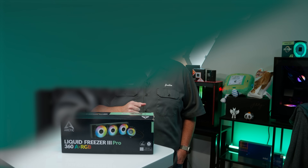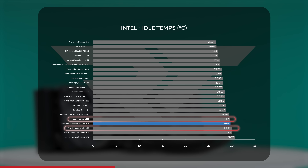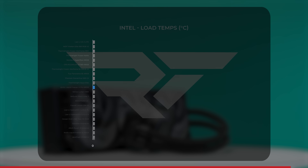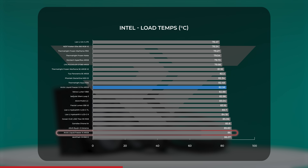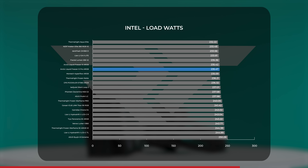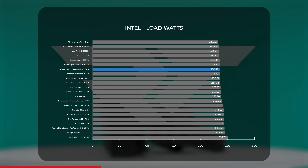Starting with our Intel bench: at CPU idle, the Liquid Freezer 3 Pro held thermal averages just above 29°C, placing it between the budget-conscious VTru Lurker V360 and the Trikes Panorama SE ARGB. Under CPU load, it averaged between 82 and 83°C — over 3.5°C cooler than the non-Pro's average — paired off with the Lurker and the $55 Thermalright Aqua Elite. The LF3 Pro kept CPU power draw at an average of just over 235 watts, translating into a Cinebench score of 33,548. Interestingly, the LF3's power draw is on the lower side comparatively, but still translates to a higher performance number overall.